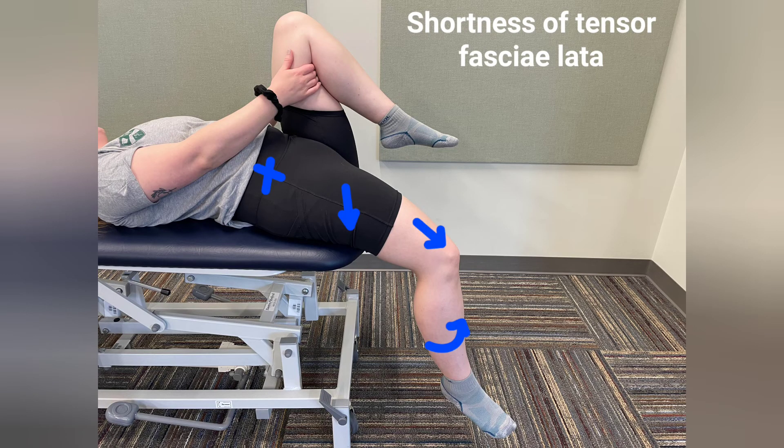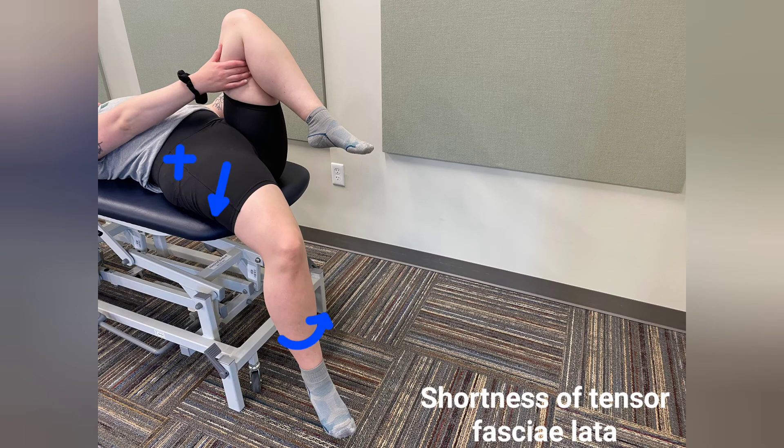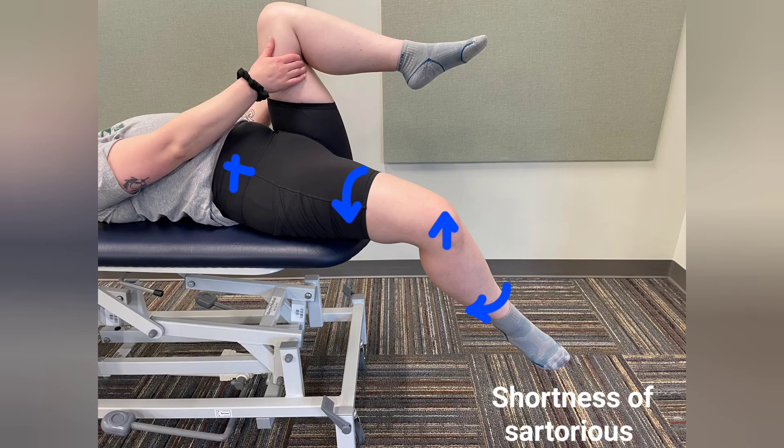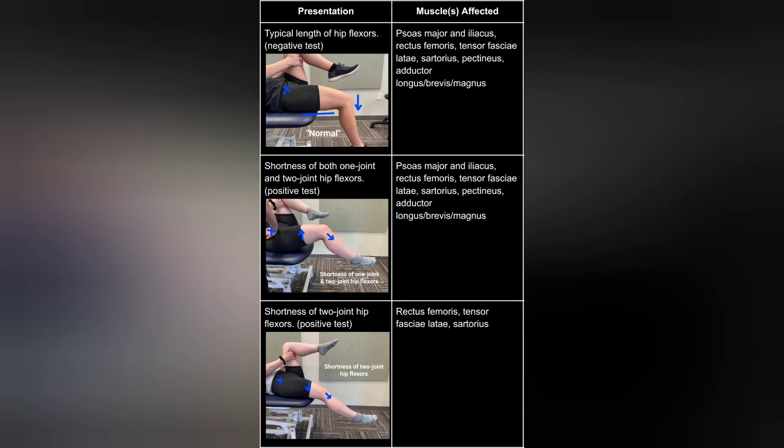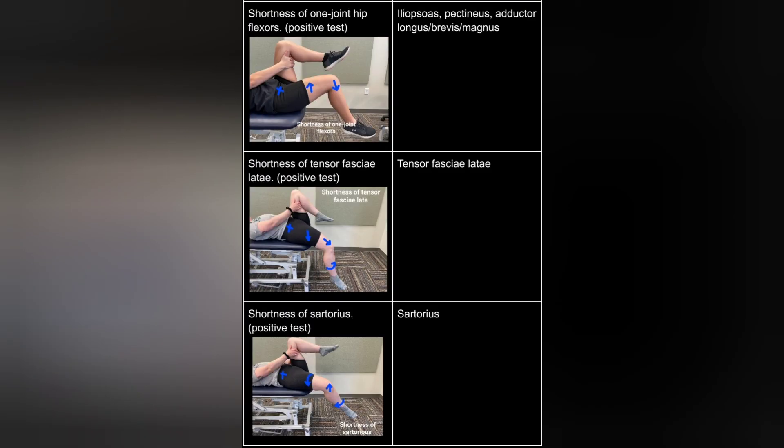Shortness or tightness of the posterior fascia will result in abduction of the thigh as the hip extends, along with lateral deviation of the patella. With tightness, there will also be internal rotation of the thigh and external rotation of the leg on the femur. Shortness or tightness of sartorius will result in hip abduction, flexion, and external rotation. Tightness of sartorius can also cause knee flexion; a combination of three or more of these signs indicates tightness. This information is listed in the interpretation table with descriptions of the various presentations and the specific muscles involved.